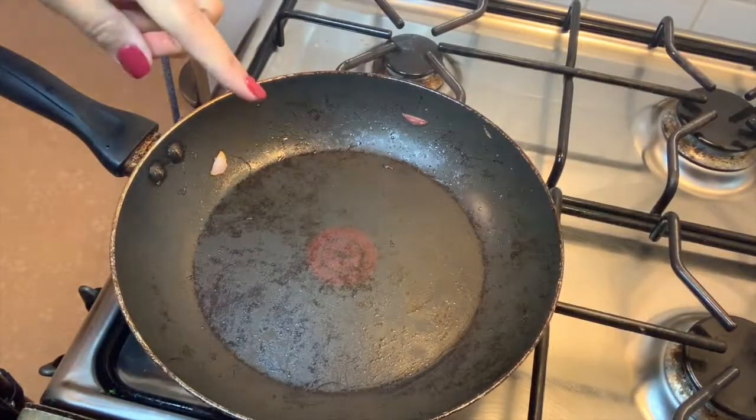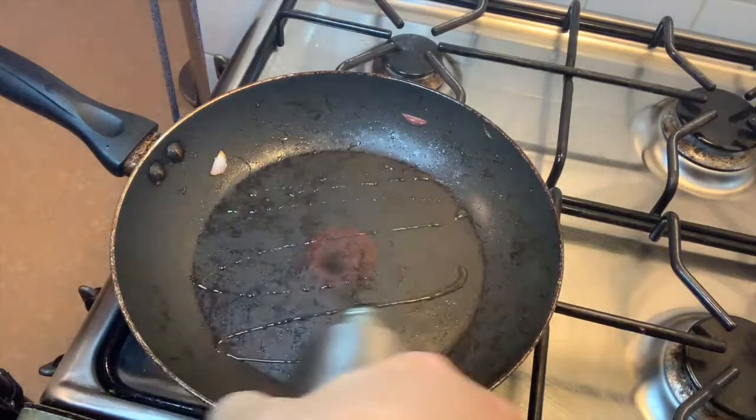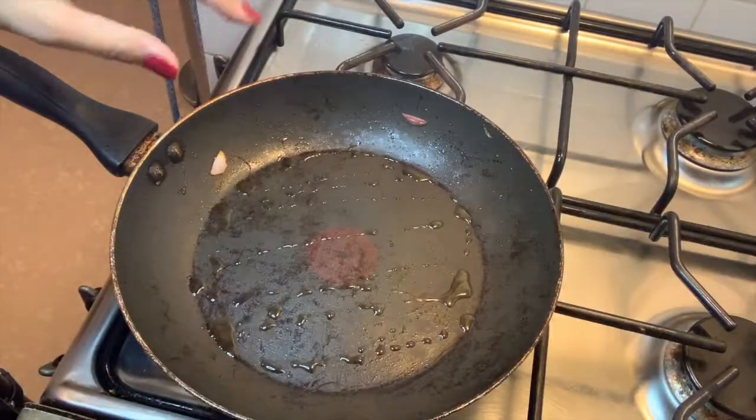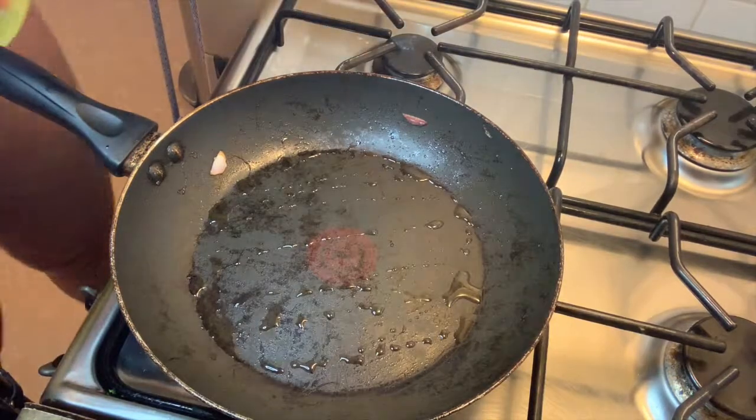In the same pan, you're gonna add a little bit more olive oil and coat the bottom. After it's hot — as you can see the smoke is coming out of it — you want to add in your flank steak.